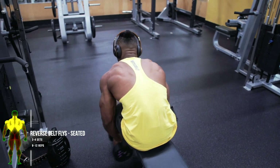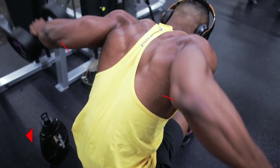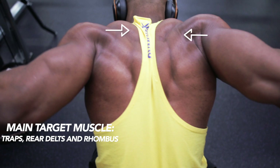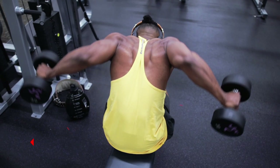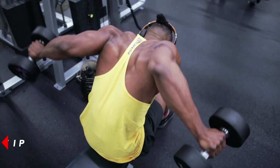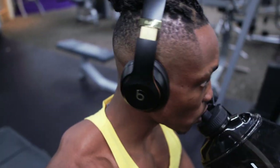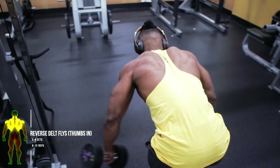For our first dumbbell workout we're going to be doing some reverse delt flies seated — three to four sets, eight to twelve reps. Here's a tip: keep a little bend in your elbows and squeeze your traps and your upper back during each rep. This mainly targets your traps, your rear delts, and your rhomboids. Use lightweight dumbbells for this one — 10 to 40 pounds will suffice.